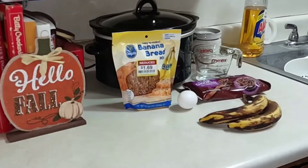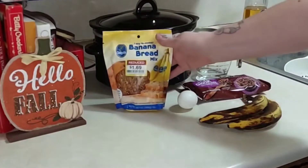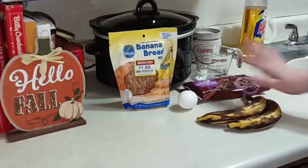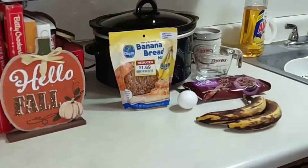Hey everyone, thank you so much for coming back to join me for today's video. Today is kind of a recipe and a prepackaged food item, kind of like last week. I wanted to try making this Chiquita banana bread mix. I do upload three days a week — Monday, Wednesday, Friday — it's about budget food but also healthier food options, so if that sounds good, subscribe.